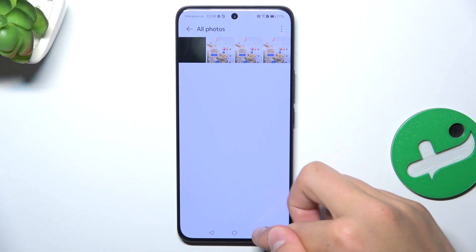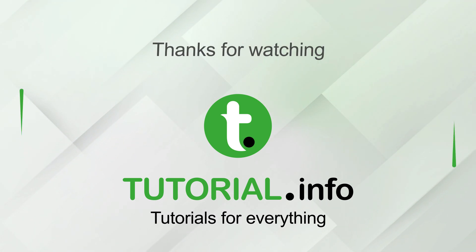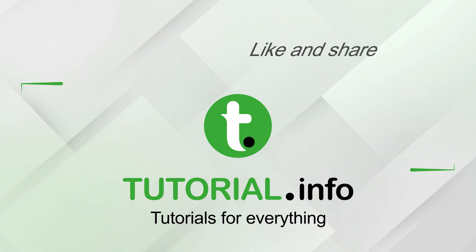If I helped you, please like and subscribe, and if you have any more questions, write them in the comments. I'll see you next time.